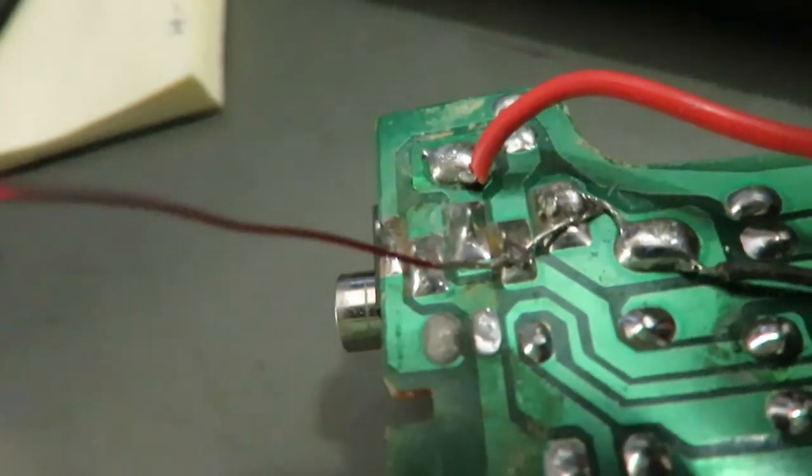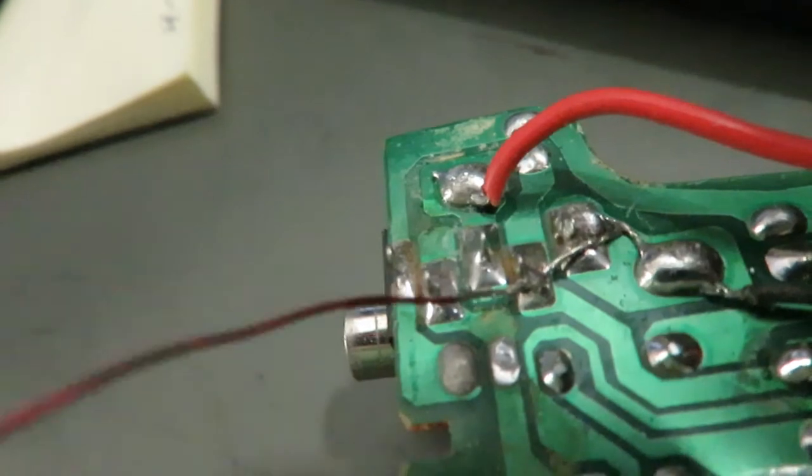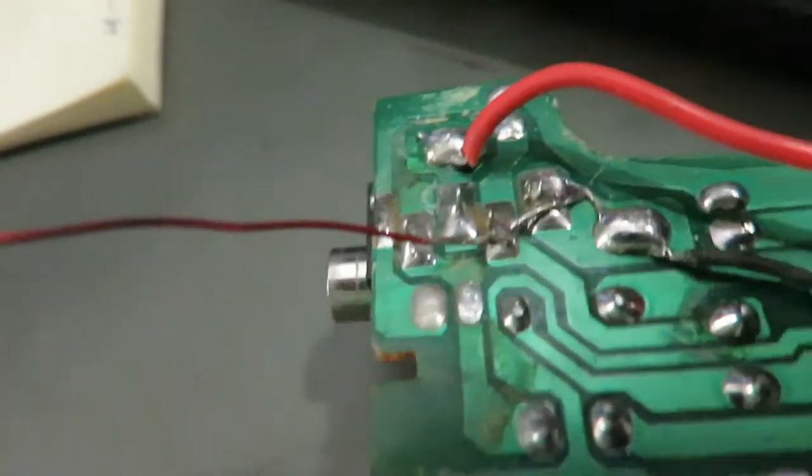I soldered this piece of wire across those two connections, and I'll cut it and plug it in and see if it works.